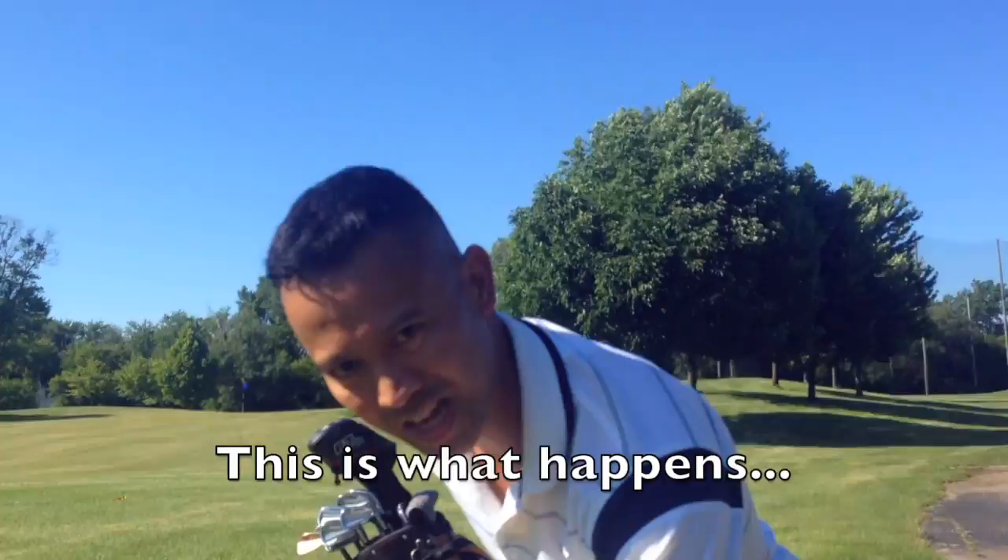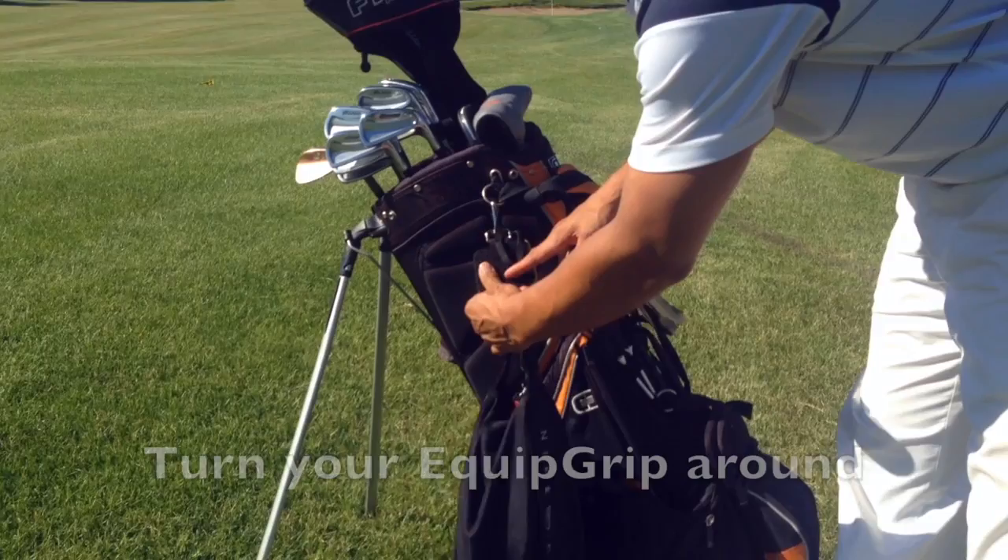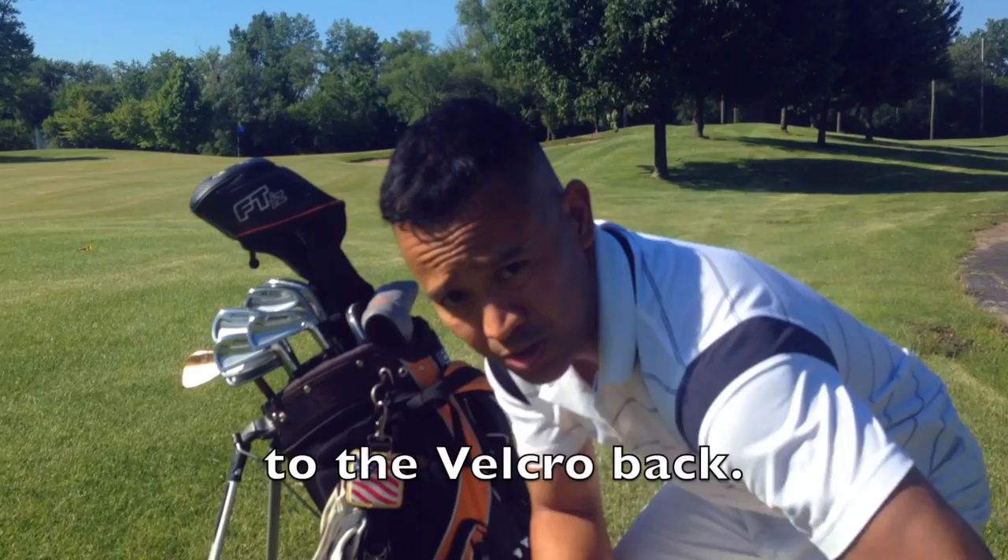This is what you find on the ground — or you never find it. So what you want to do to prevent yourself from losing it: turn your quick grip around, stick it on the velcro back. As easy as that. So you're never going to lose your golf club again, never going to worry about your grip or your clubs flying out.